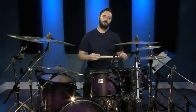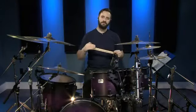This next beat sort of simulates the feeling of speeding up. We'll have two eighth notes on the kick and then we'll have four sixteenth notes. So it's a little bit slower and then it speeds up, and then it goes back slow and then it speeds up. It's pretty cool.